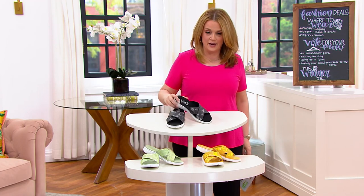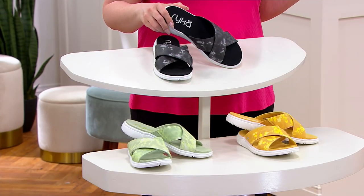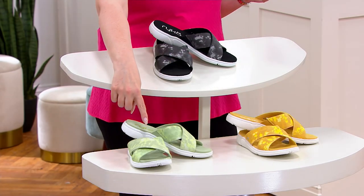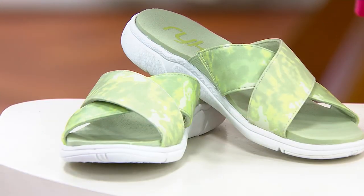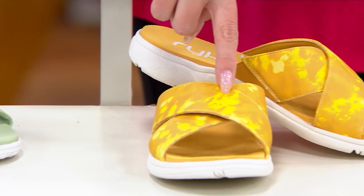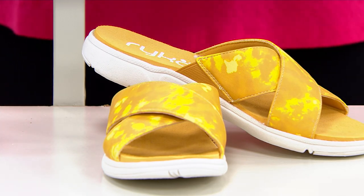I'm going to show you the colors that we do have, and that pretty print across the cross band too. This is the black with a white outsole. Then down below, we have it in the Celadon Green. And right next door, we have it in that pretty yellow we're calling Yellow Orchid. All synthetic easy care — $41.92.